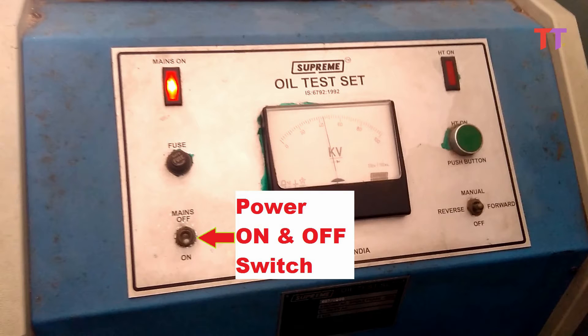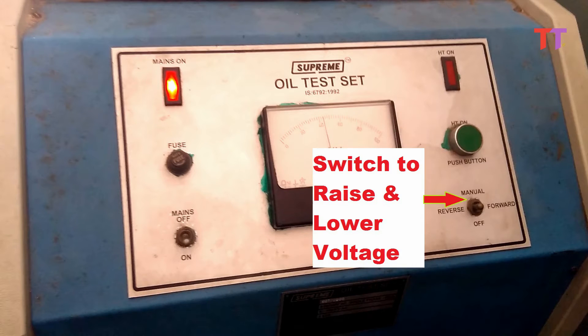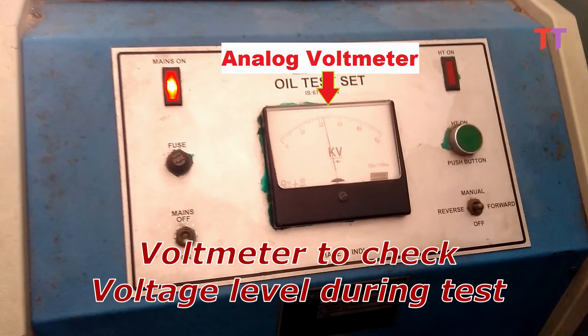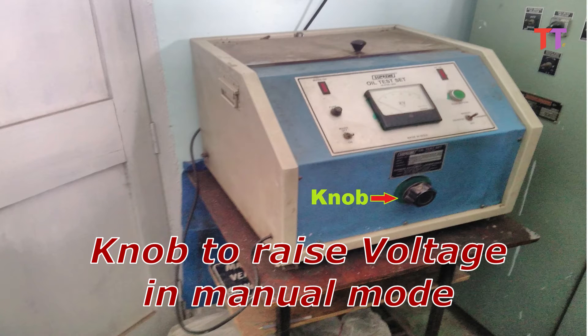We can see a switch to power the kit on and off. A push button is used to start the BDV test, and below that there is a switch to raise and lower the voltage. In the center we can see an analog voltmeter for voltage level check during the test. There is also a fuse to protect the kit from any power abnormality, and on the front panel there is a knob to raise the voltage in manual mode.